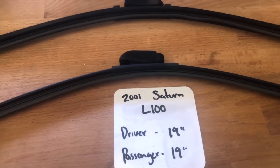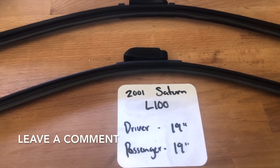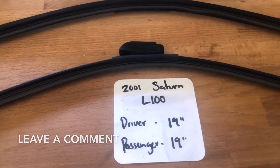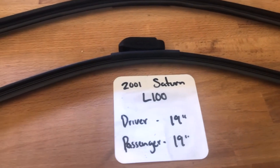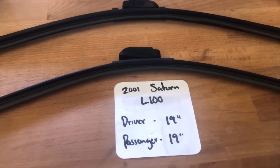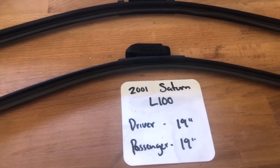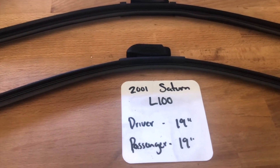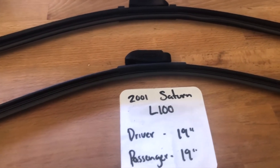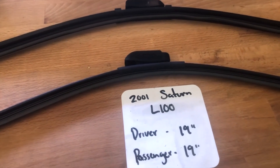The wiper blade replacement size for the 2001 Saturn L100 is 19 inches on the driver side and 19 inches on the passenger side. It is very important to note that the blade size is the same for both the driver and passenger side.